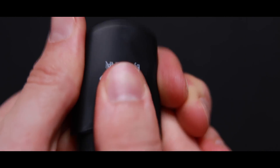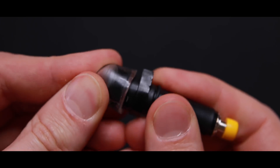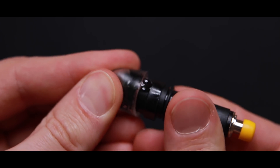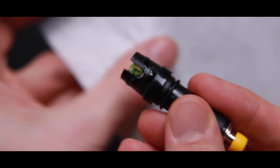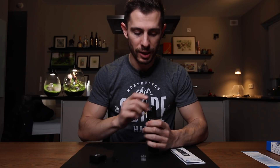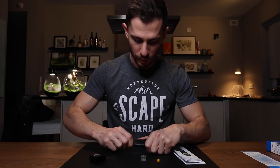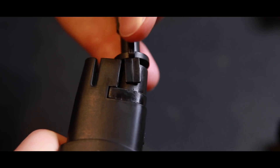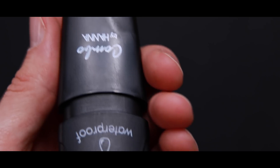First things first, we have to insert the pH electrode. To do so, we open up the device at the bottom. The electrode comes with a little liquid at the top — this is the storage solution. We're going to open this and wash off any salt or remaining storage solution from the tip of the electrode. Now let's insert the electrode into the device — we just plug it in, press a little bit and then turn it inside. Now it is inside and it's protected by this cap. Fully assembled.